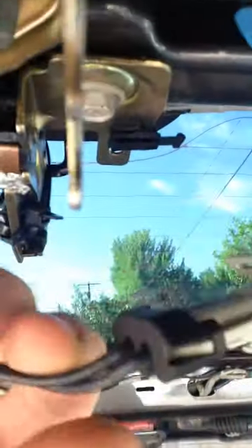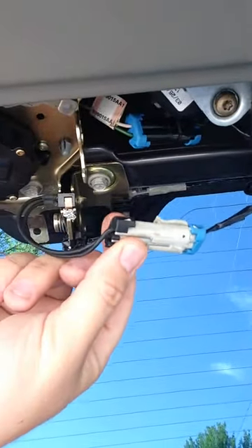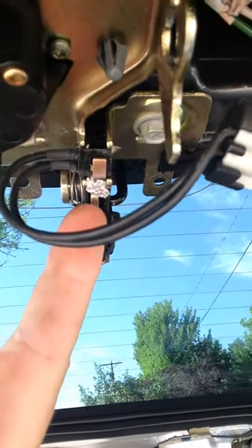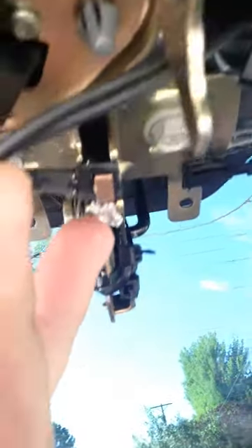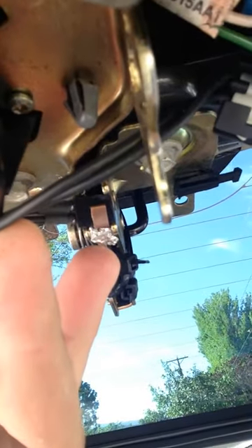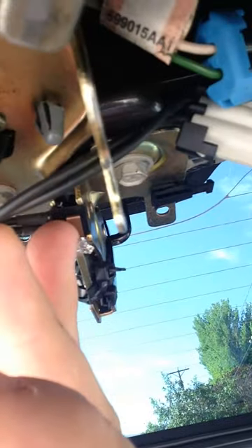In my case, it was not this piece here that needed to be replaced. It was the fact that this metal piece here wasn't touching the sensor. So what I did is I took some foil and put it in between the metal latch and the sensor, and it worked — it fixed it.